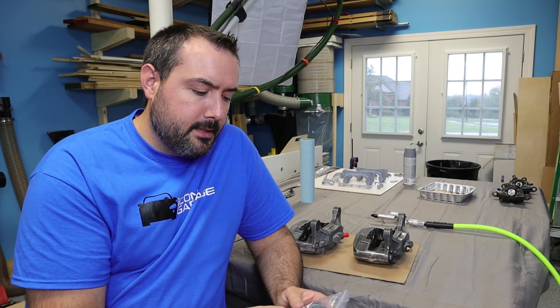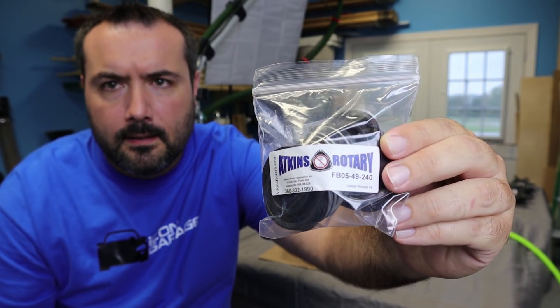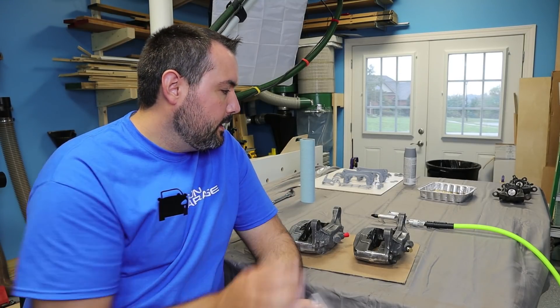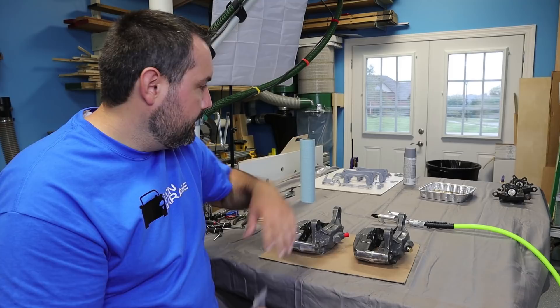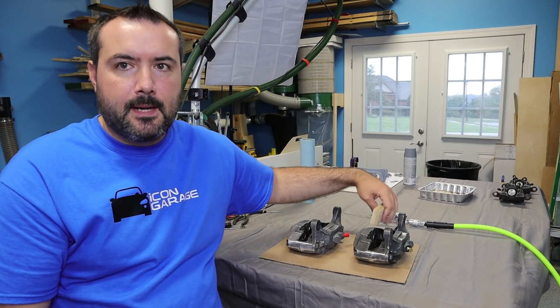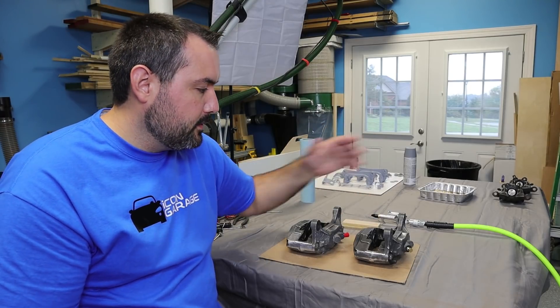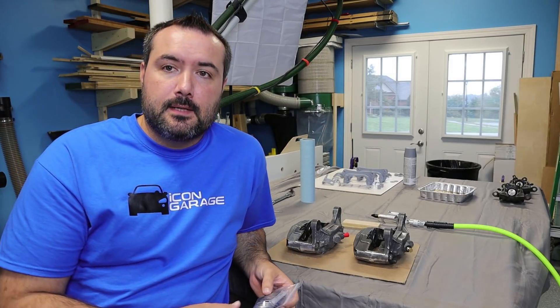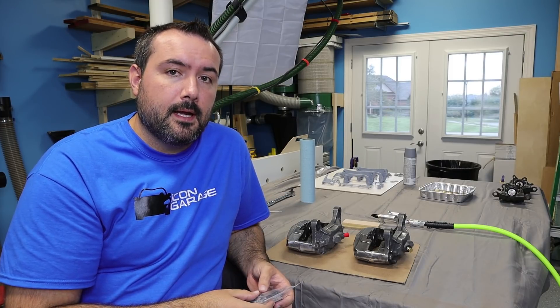Outside of the calipers, the only thing I'm going to need is the rebuild kit — there are the part numbers for that. I'm also going to need some compressed air to help push out the pistons, and a block to stop one piston from coming out before the others and releasing all the pressure, making it difficult to get the rest of the pistons out.